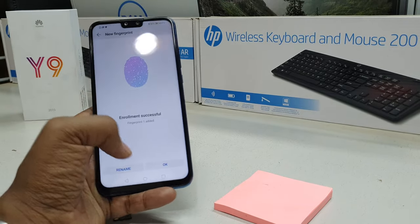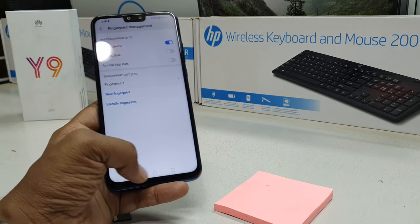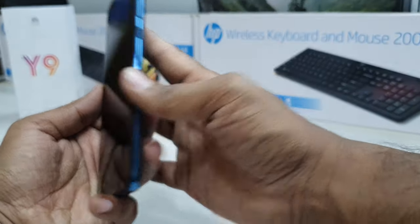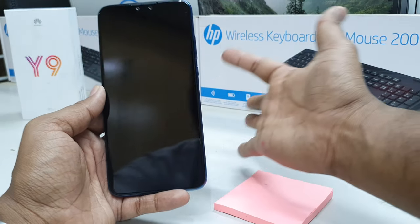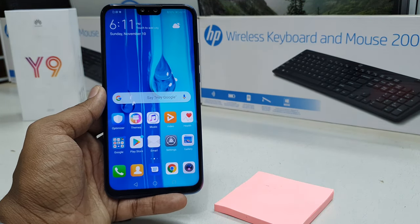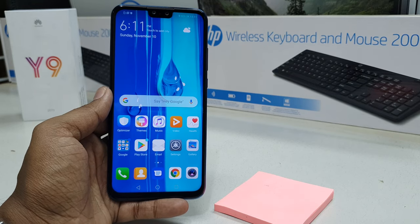You can give the fingerprint a rename or any name if you want, or click OK. My device now has one fingerprint added. If I lock my device and press my finger on the sensor, the device immediately unlocks. I lock it again, press with the same finger, and the device immediately unlocks.